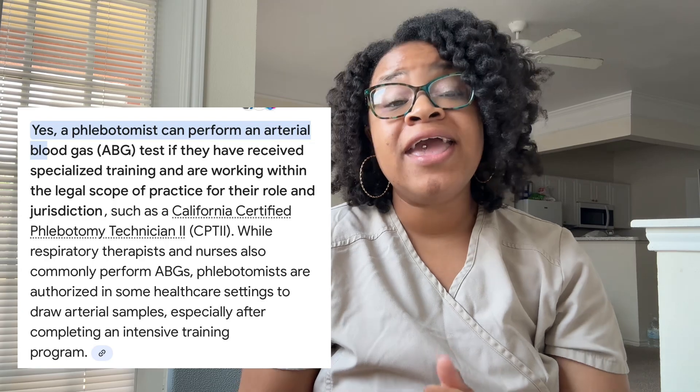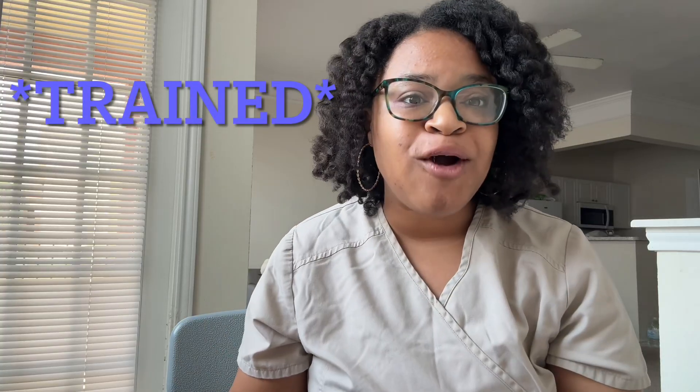To draw from arteries, you need to have specialized training in arterial blood gas puncture. This is normally a small additional course that you will complete — you get a small certificate showing you completed the course on how to do ABGs. It is more training specifically for someone looking into doing ABGs.